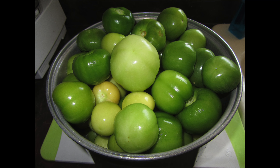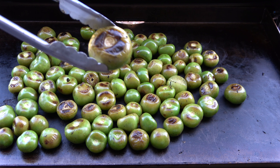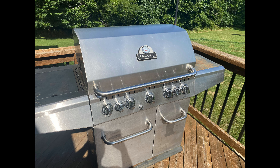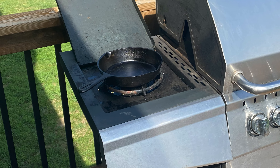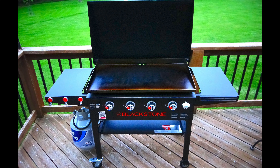Each ingredient should be cooked in a certain manner. The tomatillos should be cooked until blistered — in other words, some of the skin should be blackened with a softened core. This can be achieved by broiling in an oven, grilling on a hot grate, dry frying in a cast-iron skillet, or my favorite method shown here: using a 36-inch cast-iron griddle.